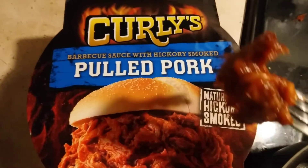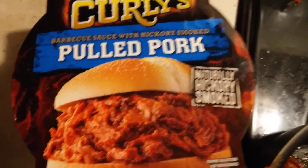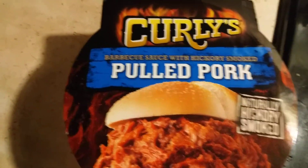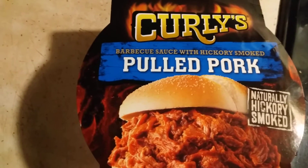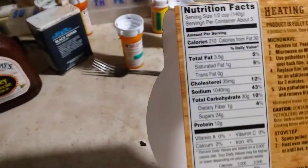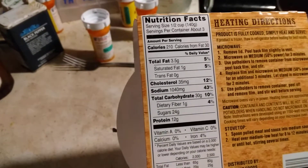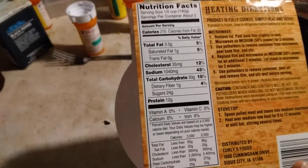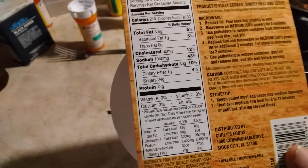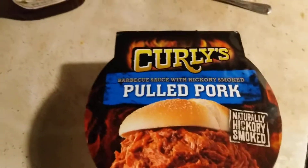I'm going to take a taste of it. With Sweet Baby Ray's attached to it, it has sauce with it.